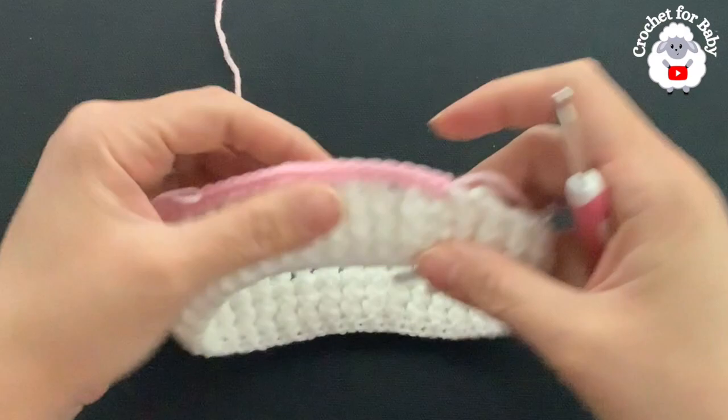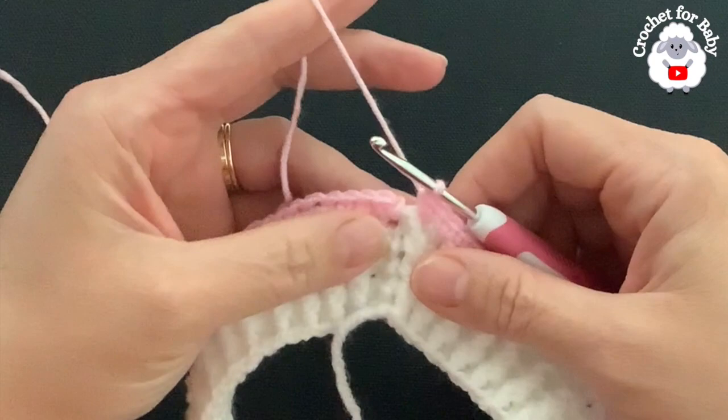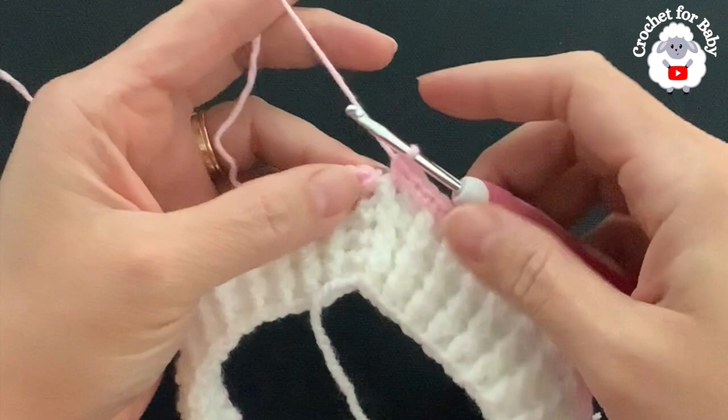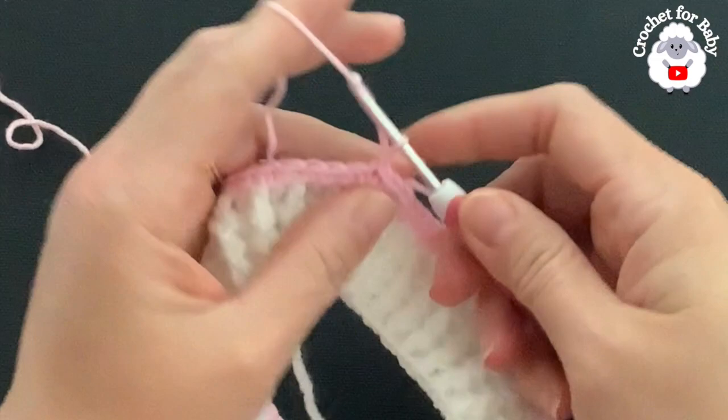At the end of the first row I did single crochets all around and increased eight more stitches. I have a total of 88 single crochets. To finish the row, go on top of the first single crochet and join with a slip stitch.